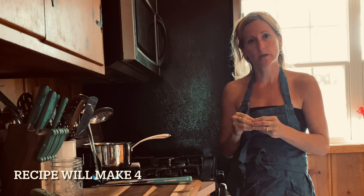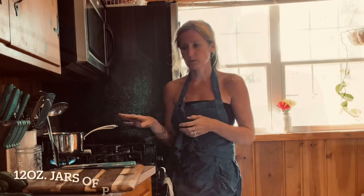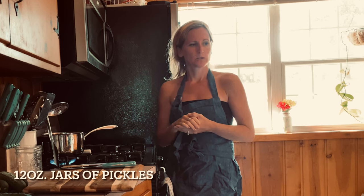Welcome to Lori Farm. Today we have an abundance of cucumbers from the garden, so we're obviously not going to eat through them all. What we're gonna do is just make refrigerator pickles because everyone in the family likes pickles. It's super easy and doesn't take very long, so we're just gonna jump right in.